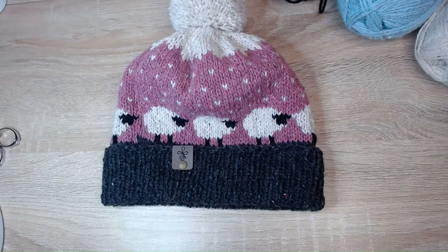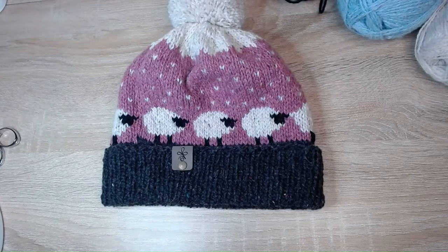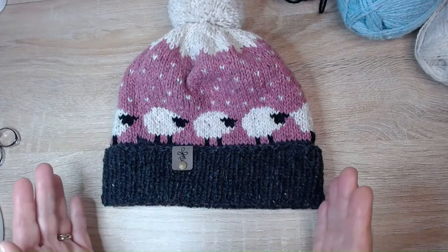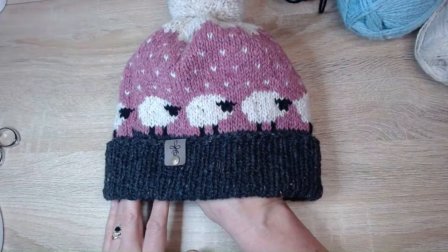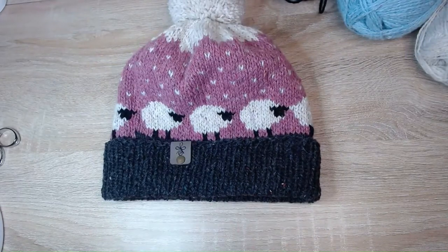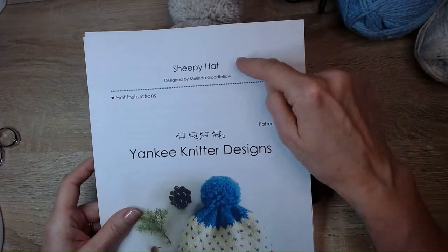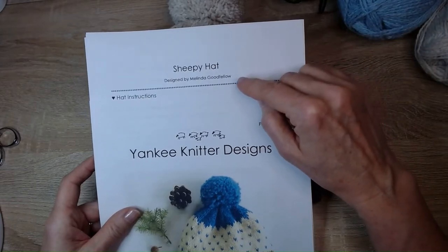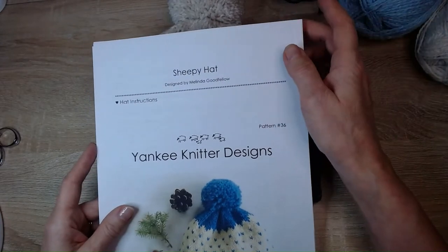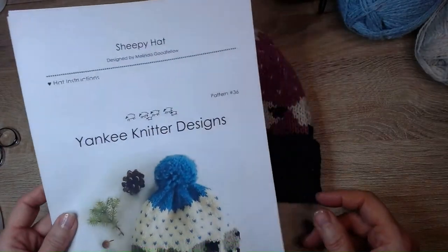Hello, my name is Caroline Croney and today I'd like to show you how to make this hat using the sheep design. I absolutely love this hat and whenever I wear it outside I get lots of compliments and people asking me where I got it from. I got the actual pattern on Etsy from Yankee Knitter Designs and it's called Sheepy Hat Designs by Melinda Goodfellow, so if you want a copy of this PDF head over to Etsy.